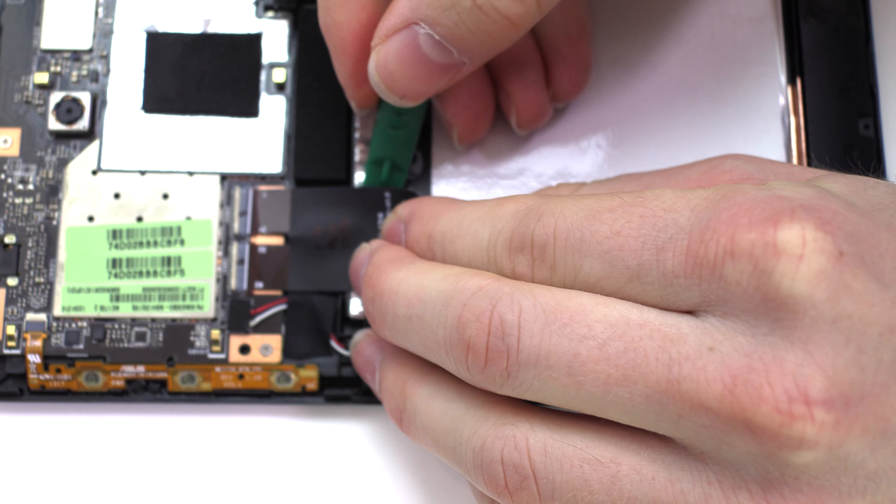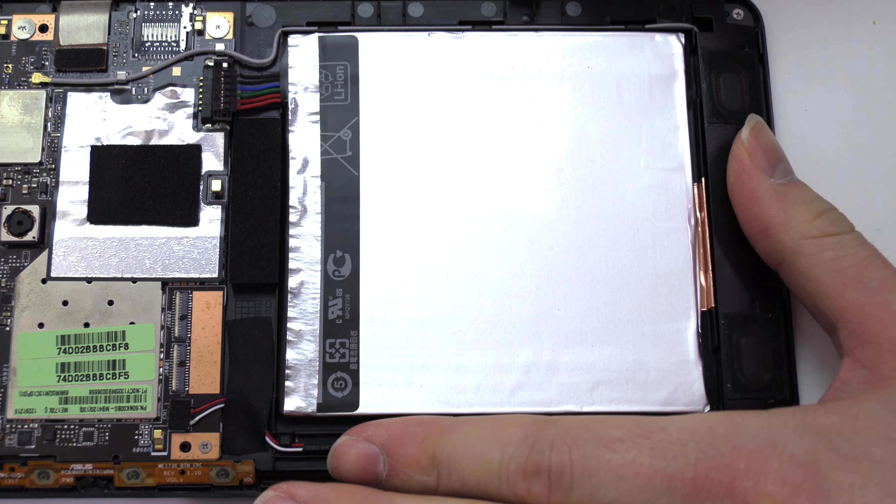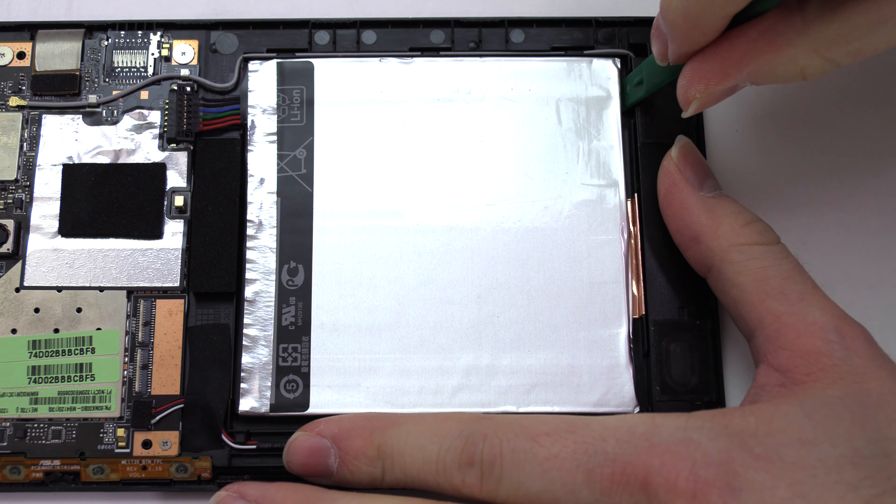Pull back the ribbon cable as shown. Remove the original battery.